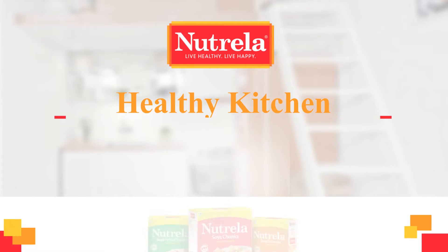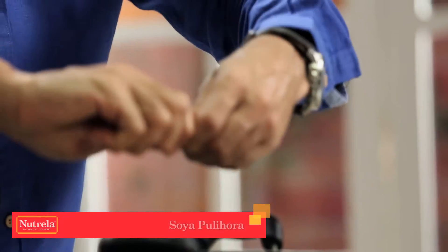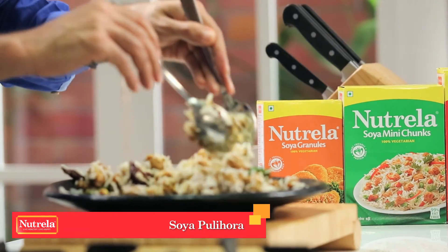Welcome to the Nutrella Healthy Kitchen. Today, I'm going to teach you this authentic recipe, but with my own twist to make it a lot healthier.